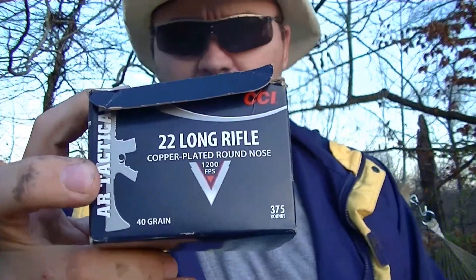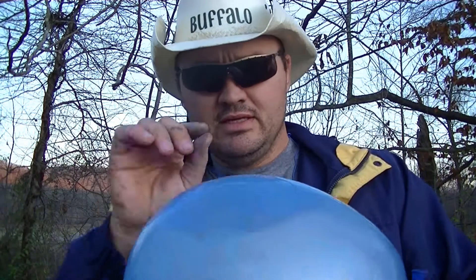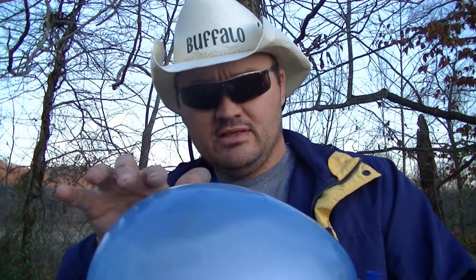Today I'm trying some of this CCI tactical ammo. Seems to be pretty good stuff, I've been trying it out for a little while. I believe the key to this will be trying to shoot over top of that aspirin and keep easing my shot down until I hit.